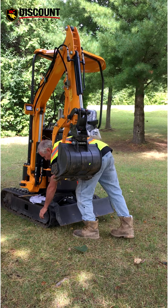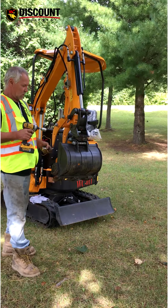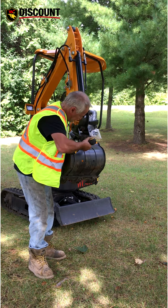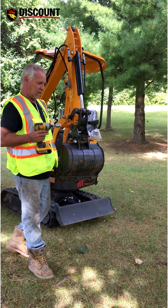Then you change socket to this socket, push your bucket up, and you tighten this bolt and it pulls it back and locks it on.